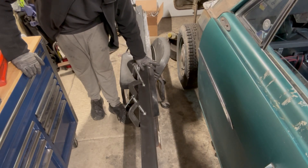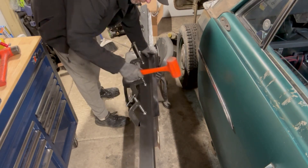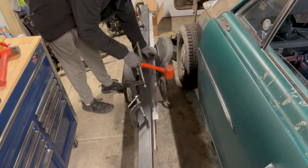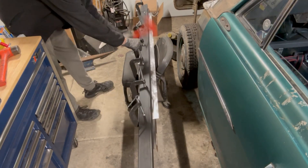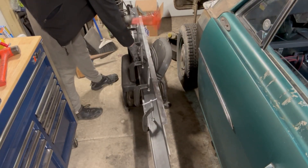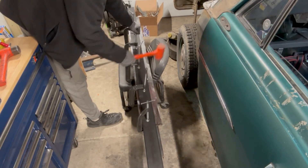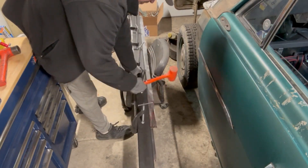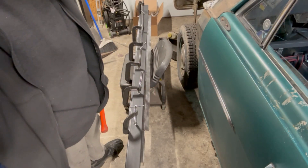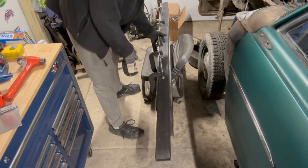It shouldn't be a problem, but it might take a little more effort — or a lot more effort — to bend it. Come back when I have this more done, because you don't want to watch me bend this. I'd like to say that was a breeze, but it was not. But it is done.